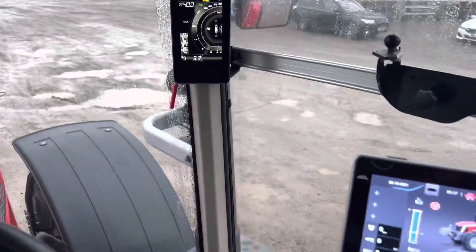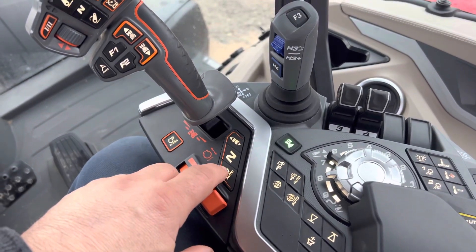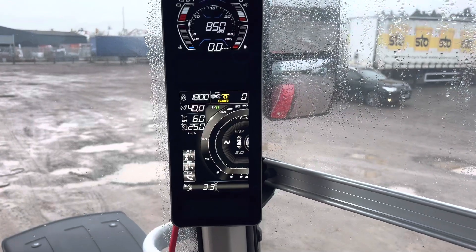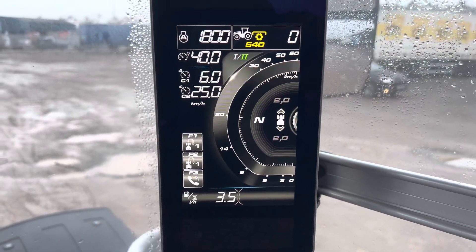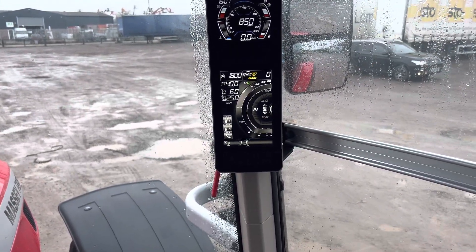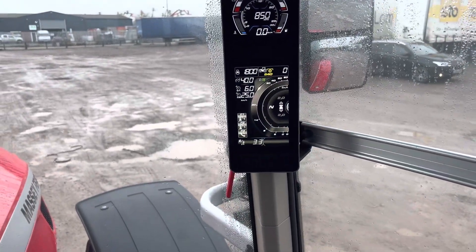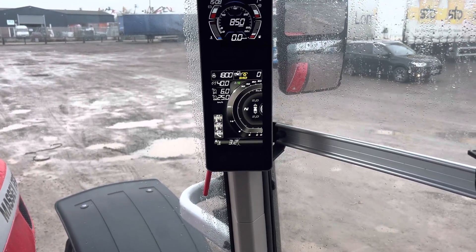The other thing you've also got now — and the real masterstroke on these Dyna E-Powers — is you've got auto. If I press auto it comes up with some different settings and different speeds, and instead of selecting a gear now you've got a speed that it's going to go off at. It's similar to setting a Dyna VT — you're setting a speed to go forwards and backwards at. It also brings up two cruise control speeds: you'd set one at 8k and one at 5k, up and down the field at 8k, hit 5k for your headland turn and switch between the two — dead simple.